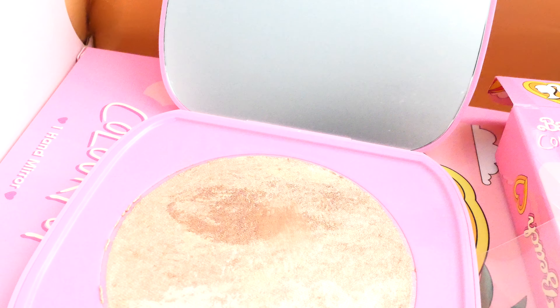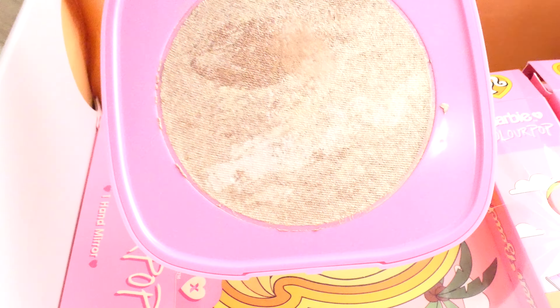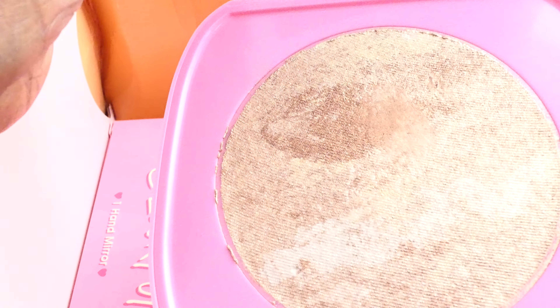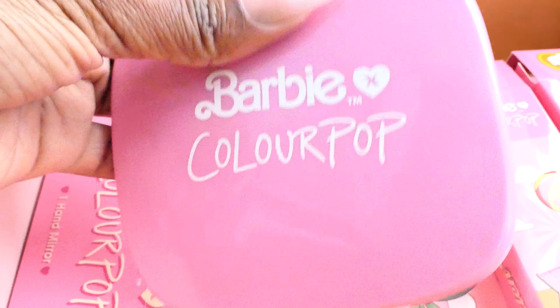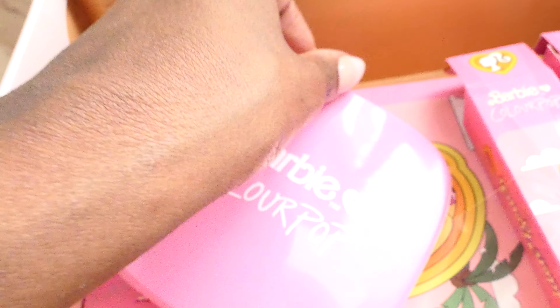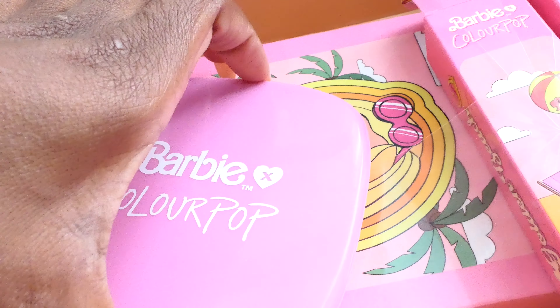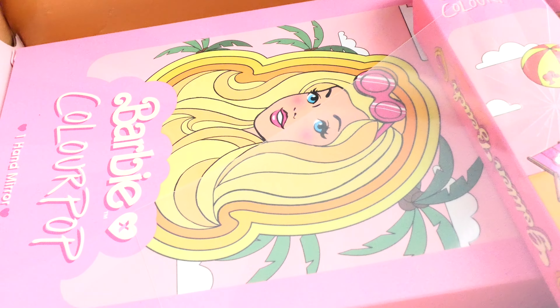Let me swatch this on my hand. That's what it looks like — so pretty for dark skin and complexions. It's a big pan and it has hues of silver in it. That's so pretty. The back of the packaging has palm trees on it. It's called the Beach Party highlighter — kind of the whole theme of this line is Malibu beach party.